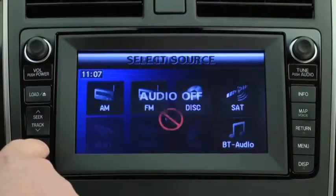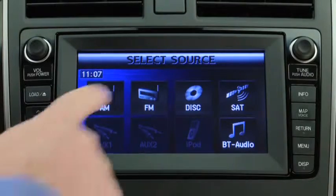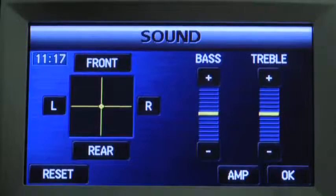To adjust audio settings, first press the source button and then select the desired audio source using the on-screen buttons. Select the sound on-screen button to display the sound adjustment screen.